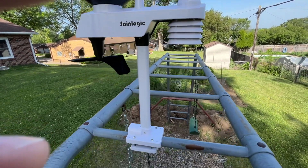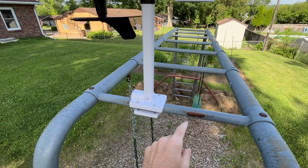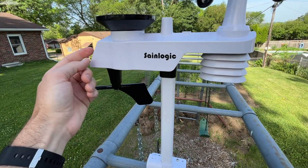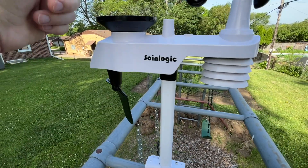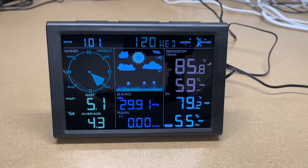I have this mounted here on the monkey bars on this playground equipment. This doesn't get used very often — I may move it someday, but for now I think this will work. I've clamped it on here and oriented it so the solar panel is facing south to pick up the sun. The anemometer is rotating freely, the wind vane is rotating freely, the rain gauge will collect water and drain out the bottom, and we have our temperature sensor here. The sensor is set up and reading now.